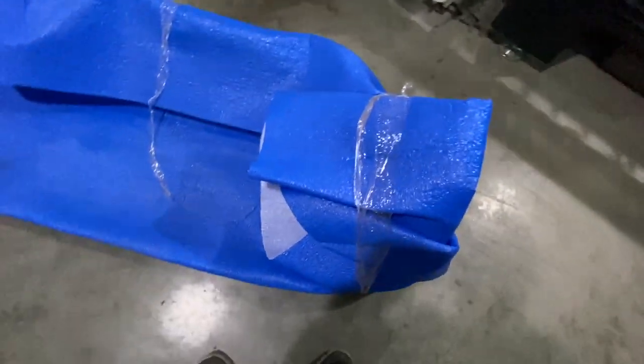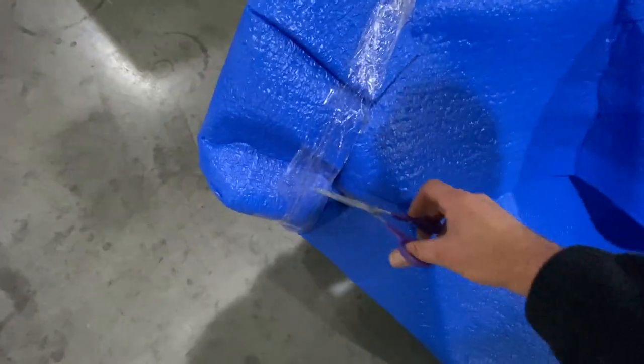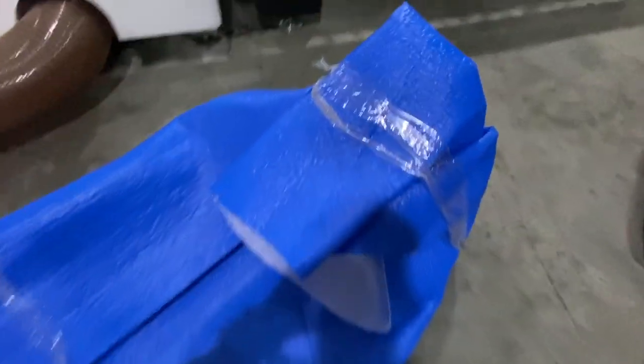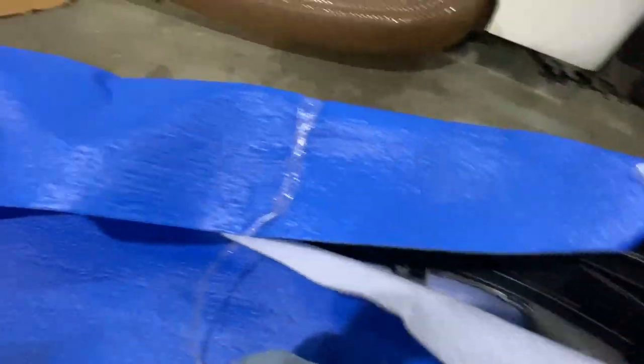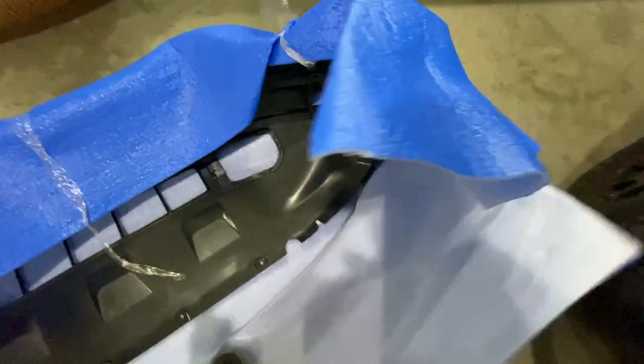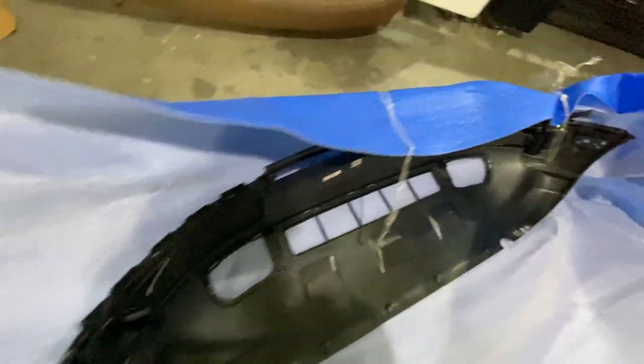I've never taken the bumper off a Bronco Sport before, but one thing I can tell you from experience is that if you look at the part that is going to be installed, you can figure out where all the mounting points are. That way you know where to look for all the hardware so that you don't break anything when you take the old piece off. So we're going to investigate with the new bumper to see where all the mounting spots are.